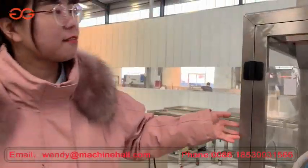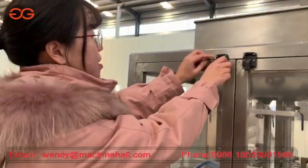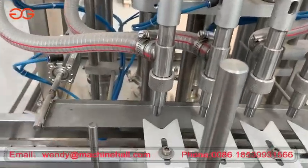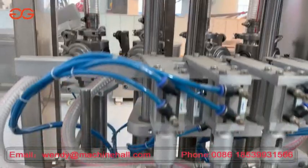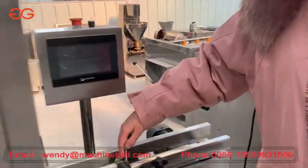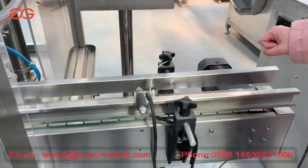This is our full-height filling machine, automatic type. You can see the full filling height and check all the details of the inside of the machine. After filling, the bottle will come out from here. This is the control panel — it's very simple.